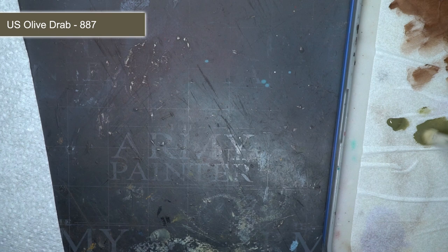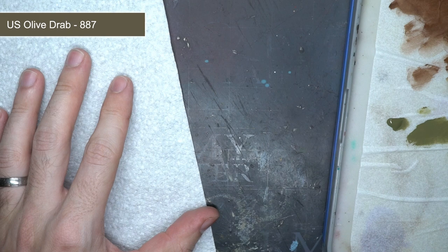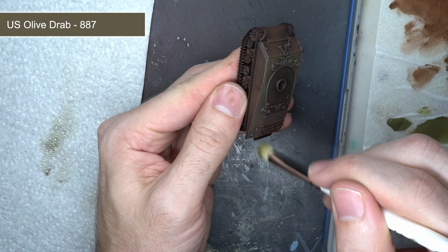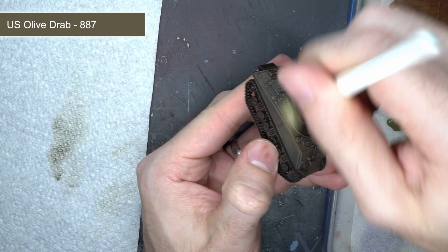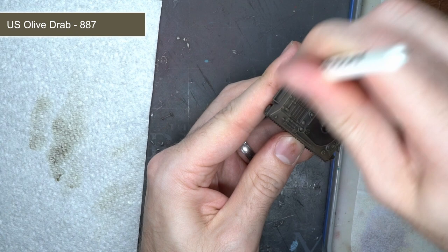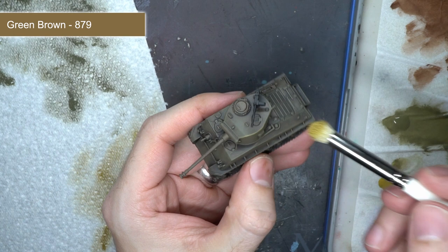Once each of the tanks in my platoon had been drybrushed with the flat brown, I then repeated the same drybrushing process using some US olive drab. However, instead of covering all of the tank surfaces like I'd done previously, I instead focused my application to a slightly smaller area than before so that just a bit of the flat brown was still visible. I also avoided the tank tracks themselves, using a smaller brush when necessary so that just the bogies inside the tracks were covered with the green colouring, leaving me with a more recognisable olive drab colouration.